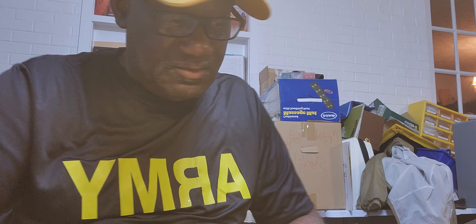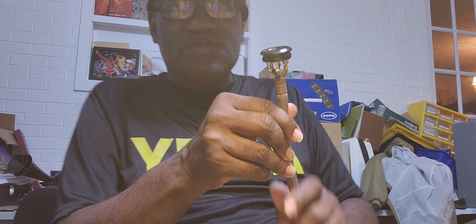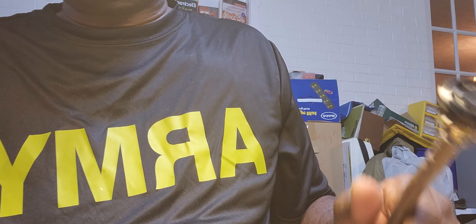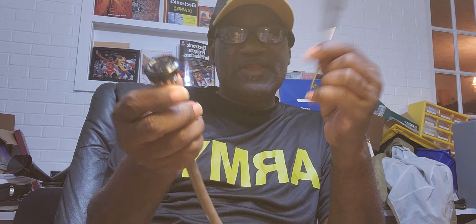Hello, Dr. Kemp here — the Hammond Doc. I'm working on a Leslie speaker cable right now. This is the female end of the Leslie cable. And I've already sprayed the contacts here, the connection points, with contact cleaner.